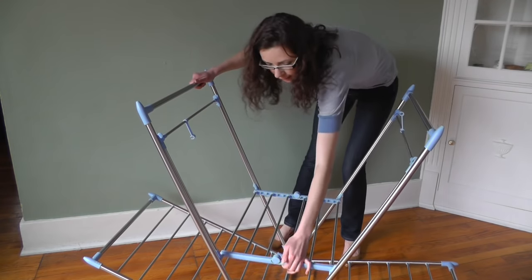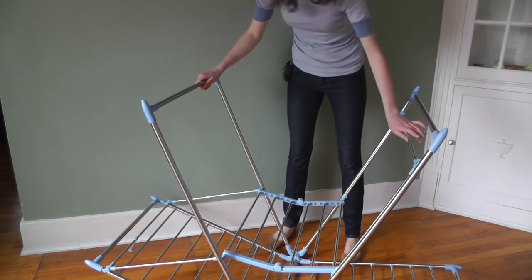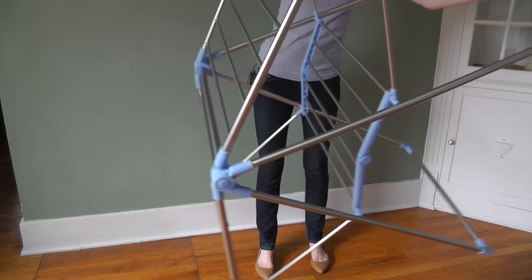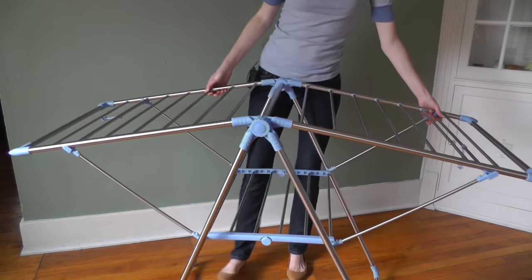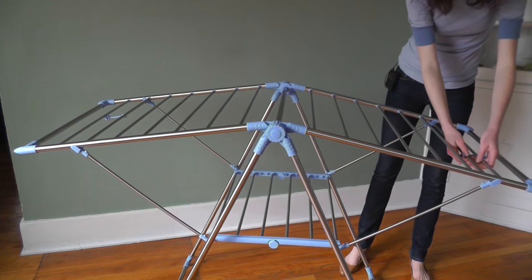And then these pieces go down like that, and now we'll flip it like so, and then these pieces attach here to sort of brace this.